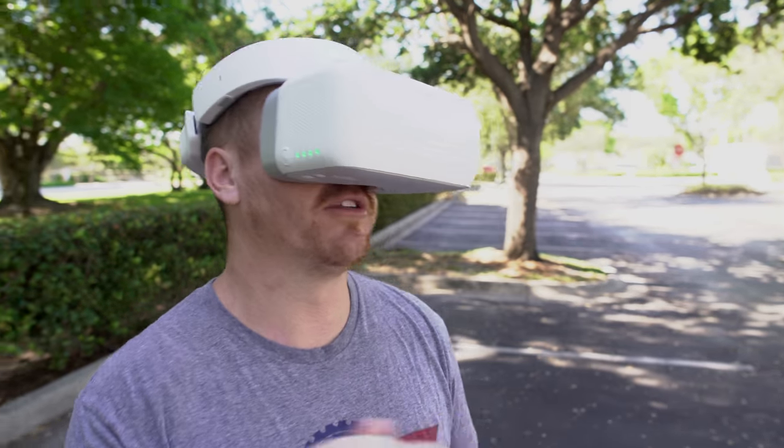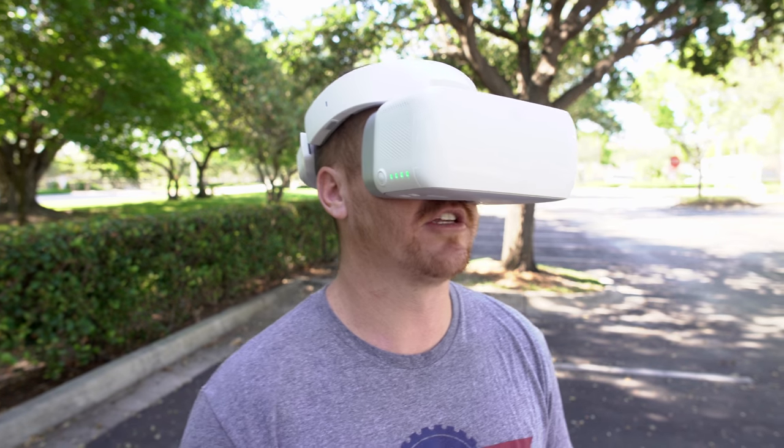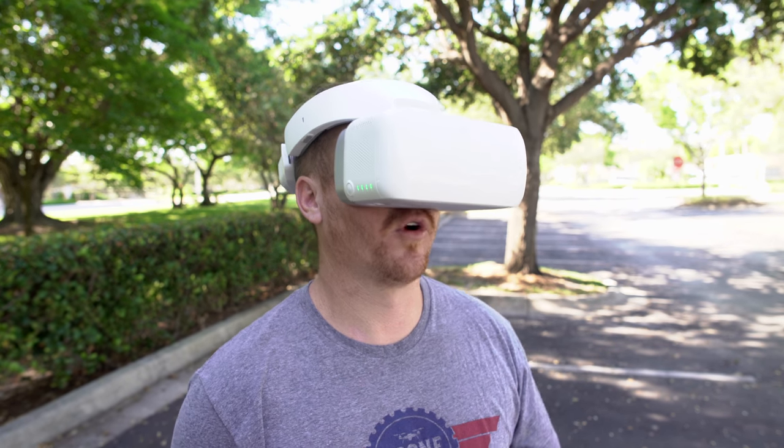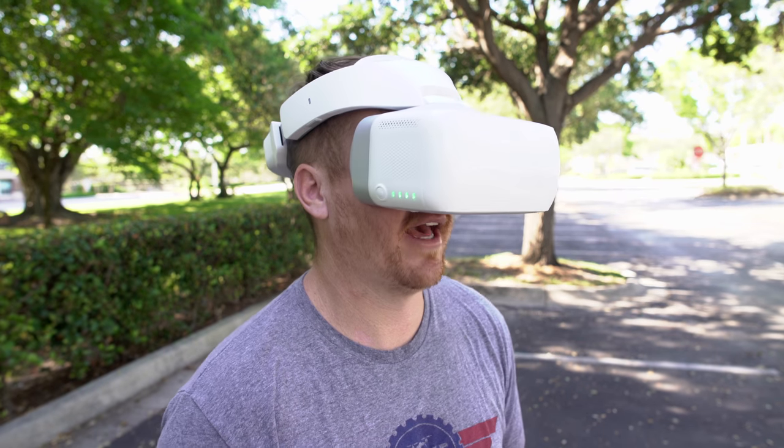There are a couple different video modes for live view. You have the smooth one or the 1080p one. The smooth one is a little bit downgraded in quality but it works better — less interference when you're flying.